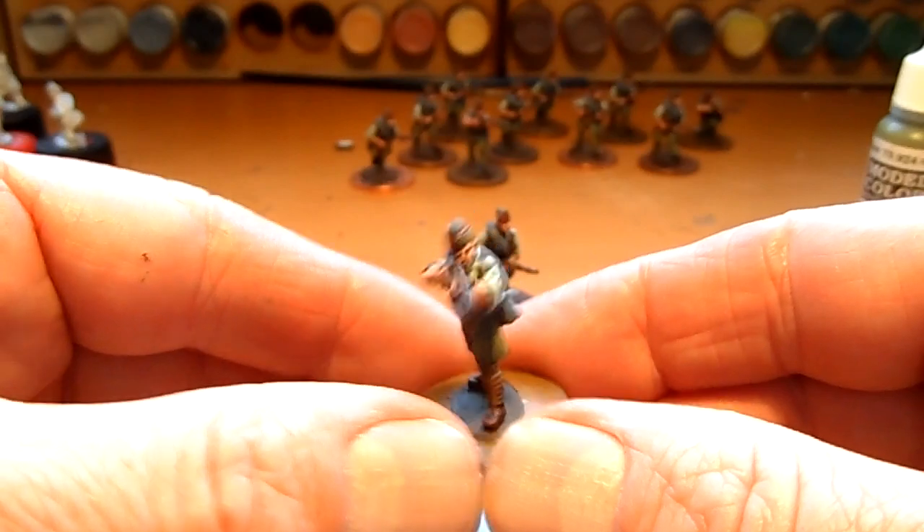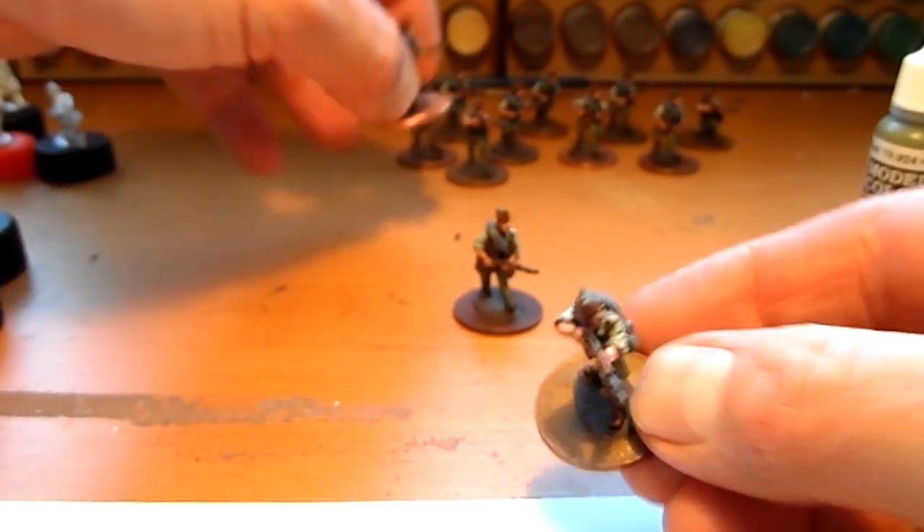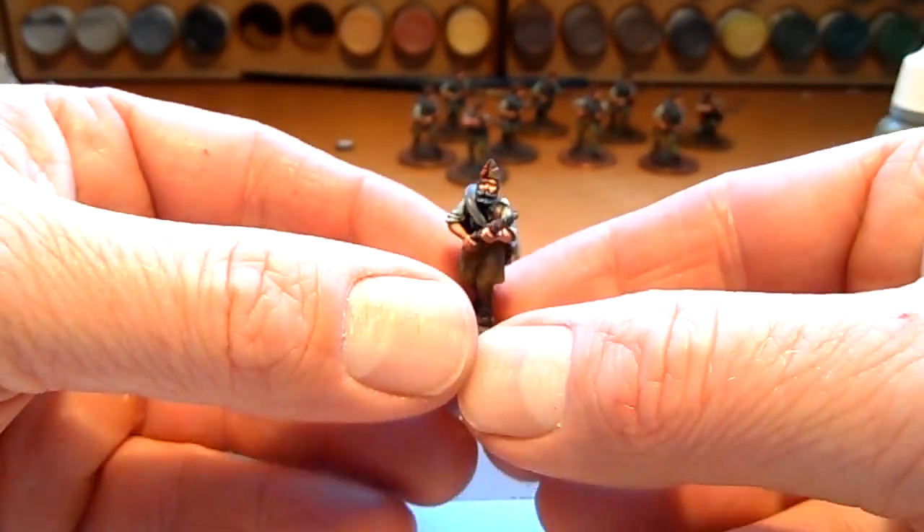Very nice, good facial details on these. These are just getting ready for basing now.